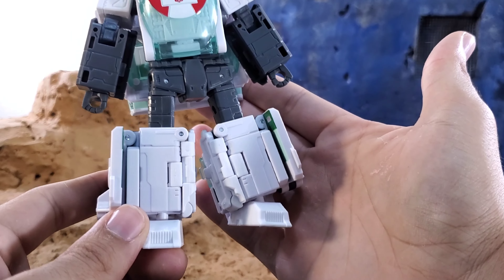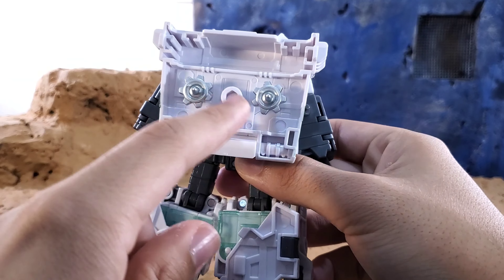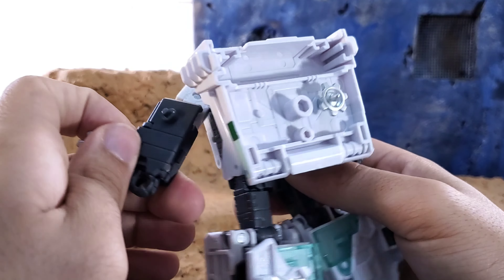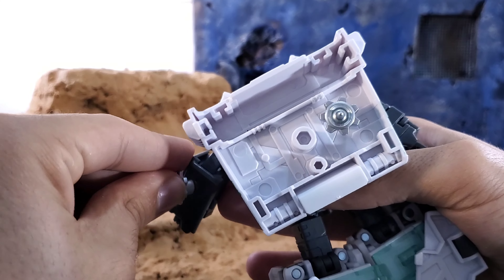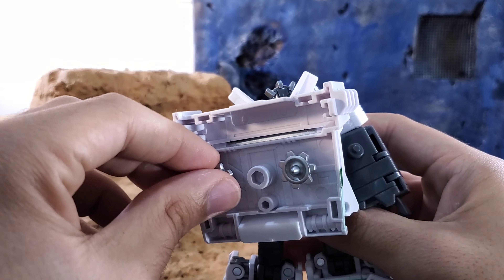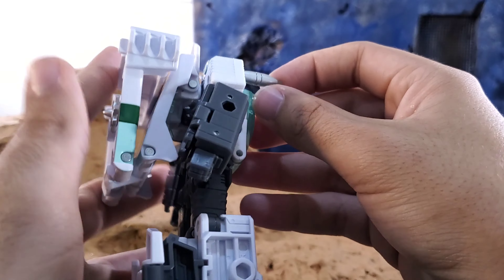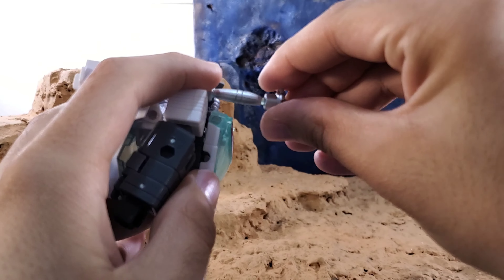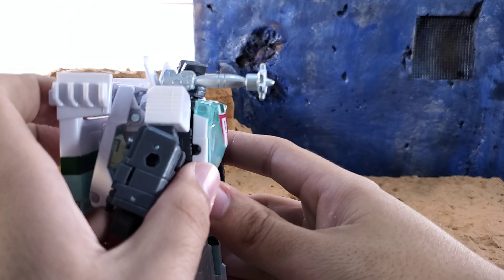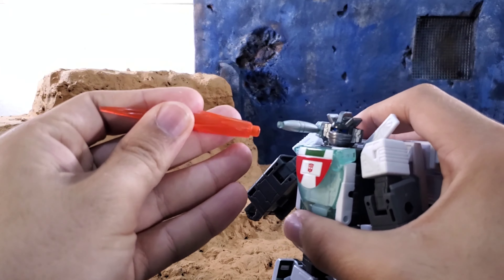In terms of look and details, it's really nice — a lot of nice sculpted details and decent paint. You can store the rod pieces in the little three-millimeter ports on the back, or plug them onto the arm where they go for van mode. I prefer to leave them on the back because it looks cleaner in robot mode. You can also plug them onto the gun, since there's a port there for blast effects — pretty cool.